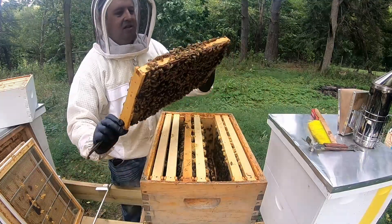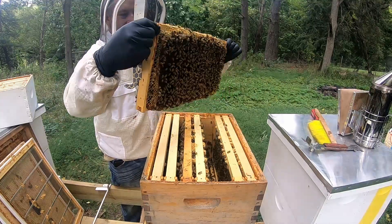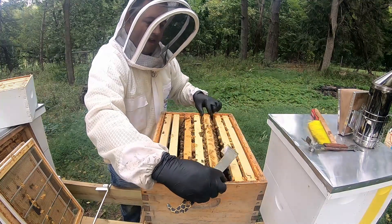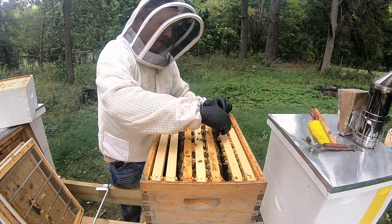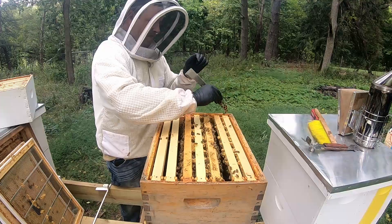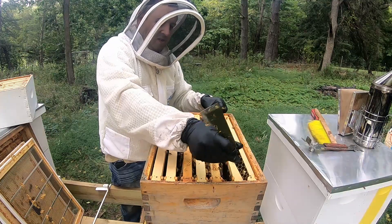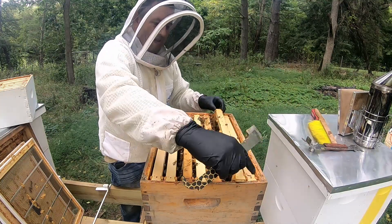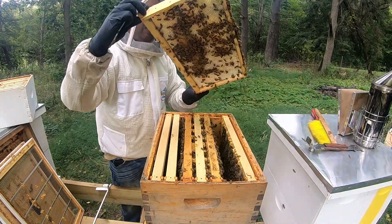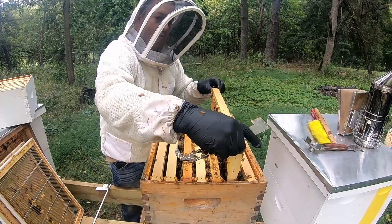There's the queen, so that's good. Nothing in those swarm cells and she's still in there, so knock those off. That's a solid honey frame right there — that's good. That's all I want for them for the winter.